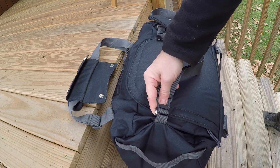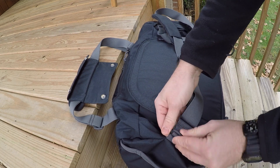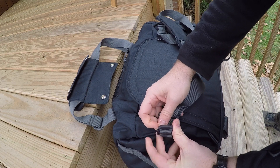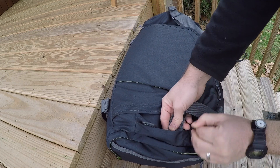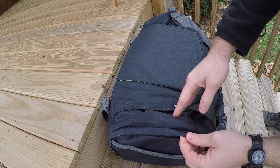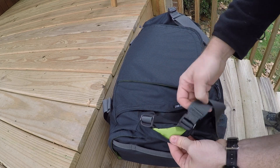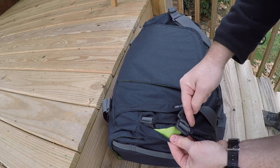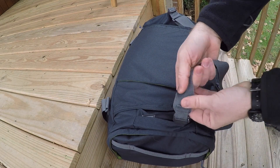On one end of the shoulder strap there's a detachable tab so it's completely removable. On the other end there are two attachment points, which is a bit odd — I'm not quite sure why they did that. They kind of hide underneath a little lip. Maybe it's so you can attach both ends to one side and carry it differently. Either way, there's great stitching throughout with box weaves — very tough and durable, as you'd expect from Kelty.